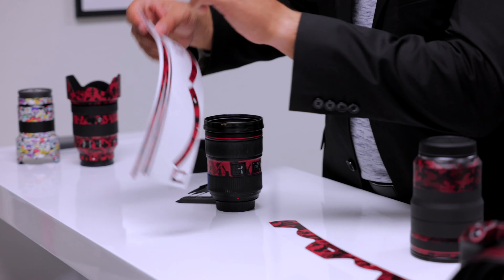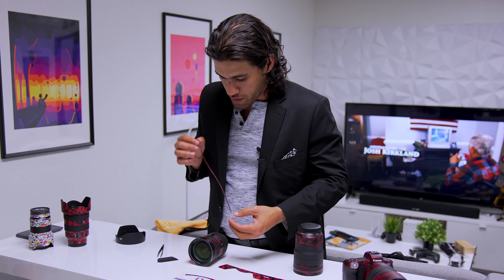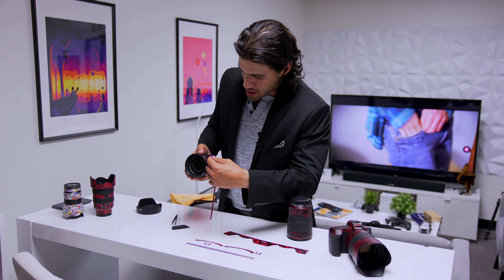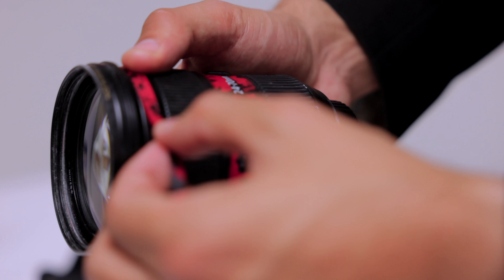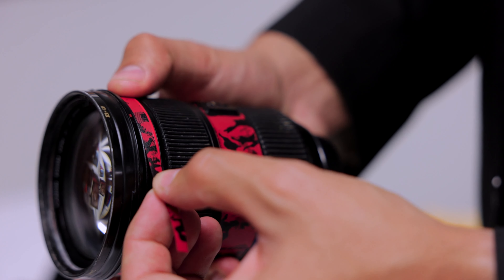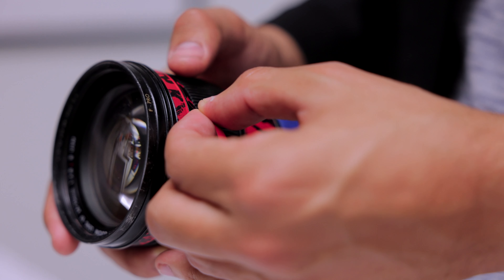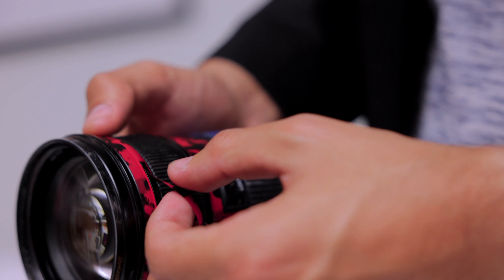Next we're going to go start at the top. We're going to peel this one, put the lens down, and this goes right above the red ring. I'm going to find that place where my other piece connected and just start there. To make it easier, I'm going to line up right here, and then I just go all the way around the red line. I'm always afraid I'm going to get it wrong, but then it just kind of magically lands. This is looking beautiful. Make sure you leave enough gap between the skin on the top section and the focus ring — that way you don't have any problems later.